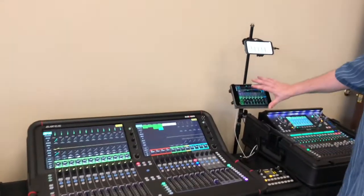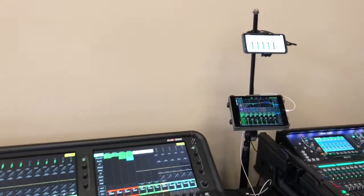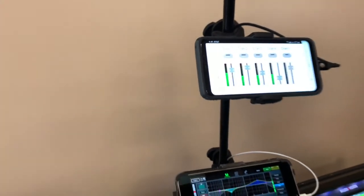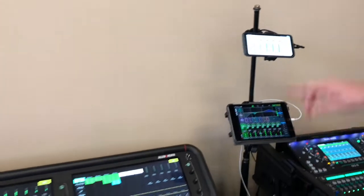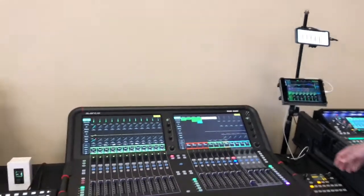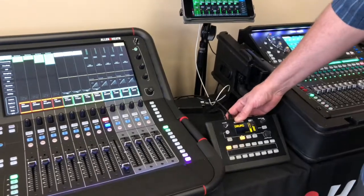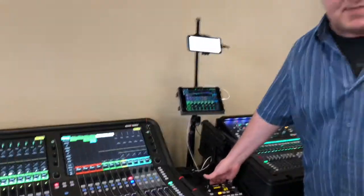Also with Avantis is the new app that just came out. We have a Custom Control app — it's an end-user custodial mode operation that you can run a DLive with, where you program your own faders. And of course, our ME1 personal monitoring station, which is very popular in church environments where people can mix themselves.